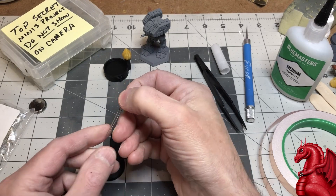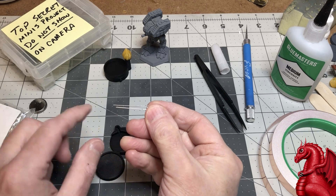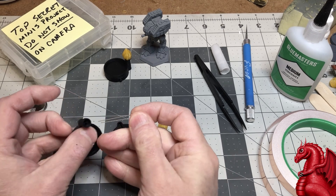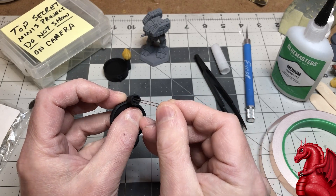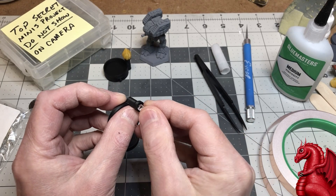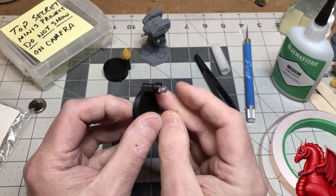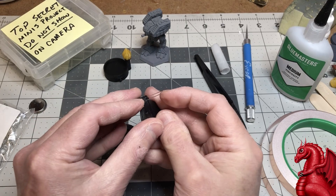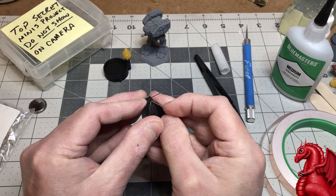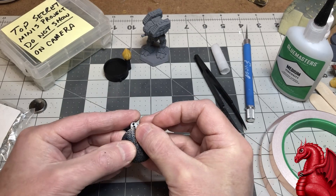To get started, we're going to insert the two leads through the holes in the top. Make sure the longer of the two leads is to the outside hole. Just insert the leads like this — they'll pass all the way down. Make sure the LED is seated all the way in. You want as much of the leads protruding as possible to give you enough to work with.